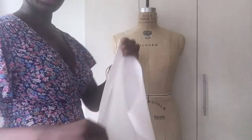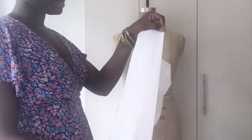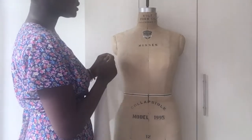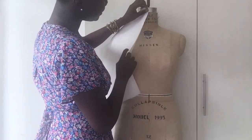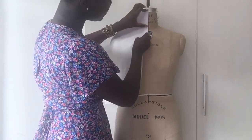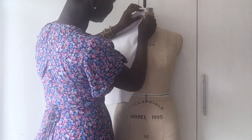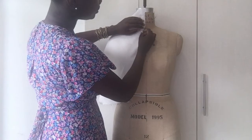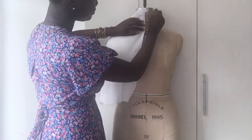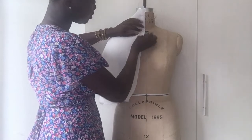So we have here our cutout with the allowance on it and the folded front. We'll start our placement from the metal part of the dress form just as we measured it, and the pinning is done in a slanted way — it goes into the form and down.